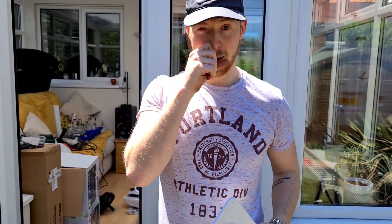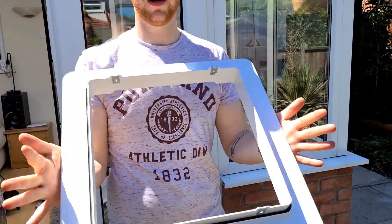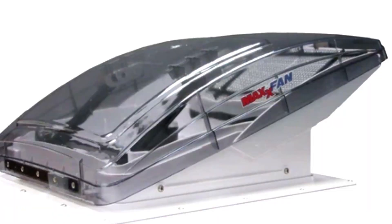Right guys, so we decided it's time to do something on the van. We've not done something for a while. Glorious weather so we're gonna install our Sky Air Max van fan.